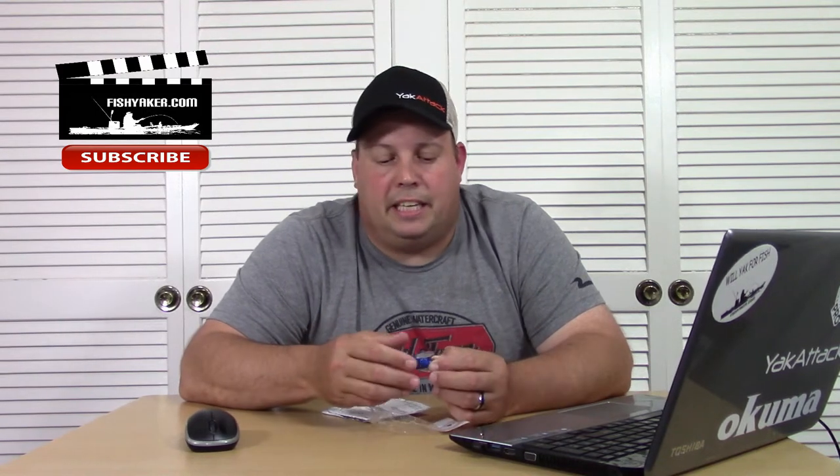I took this thing out a couple of days ago, got a little bit of footage on it, because as soon as I threw this thing out, it sucked.